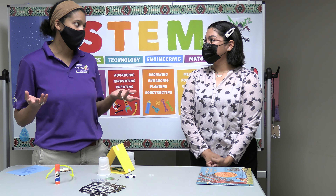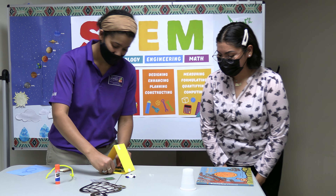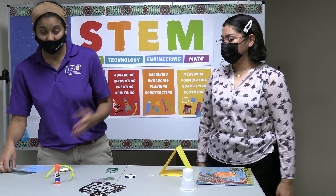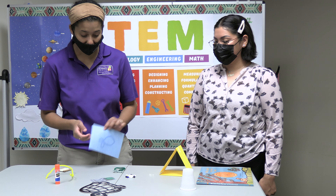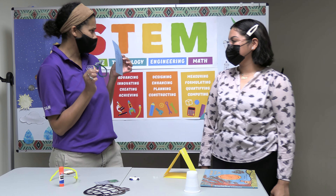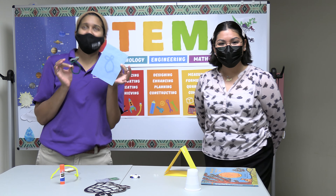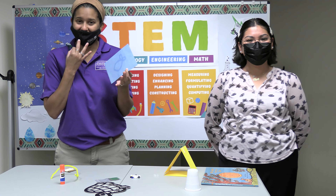How did your animal do? I think the animals did great. So we can set this solar house off to the side, and we're going to do something else really fun with this bead. Before this class started, me and Miss Olivia took our bunny rabbit and our piece of paper. What do you notice? It's the same shape as the bunny rabbit! How did we get the shape of a bunny rabbit onto a blue piece of paper? We used the sun.